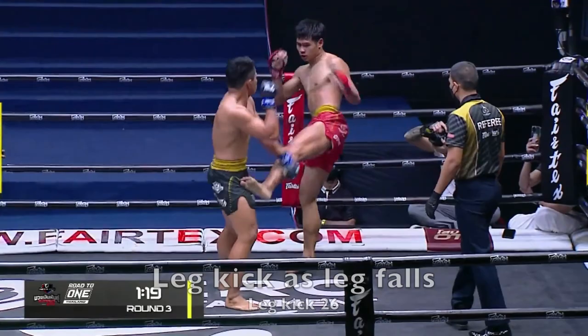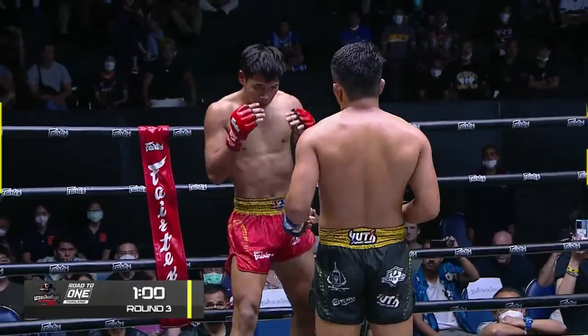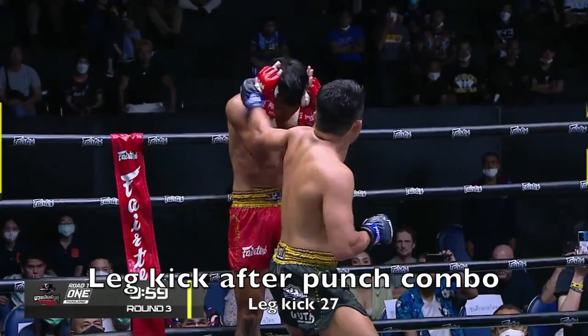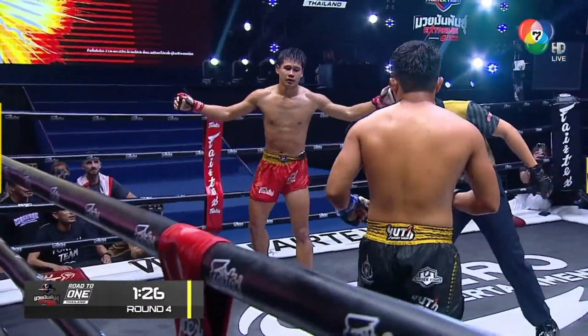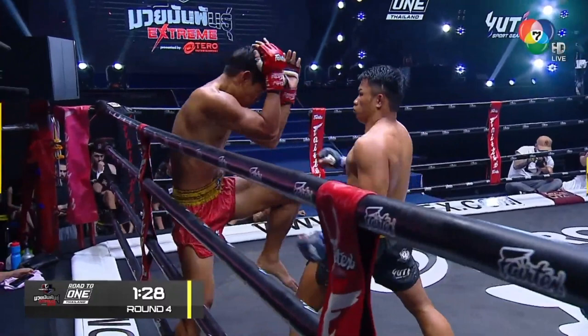This one lands as the leg is beginning to fall, so tons of damage on that one. Nice combo there, the combo and leg kick. You see a little bit of bravado from Kunsook — a lot of times people play strong when they are actually weak. And I definitely feel Kunsook is doing that here.